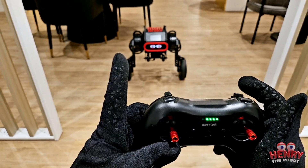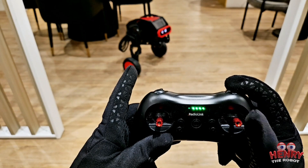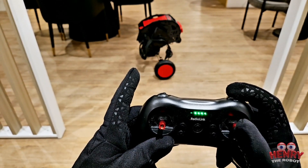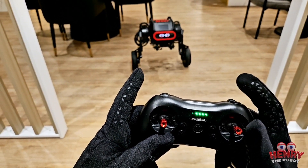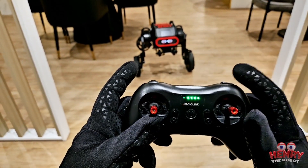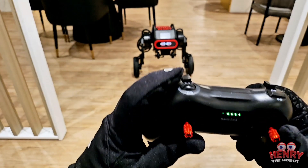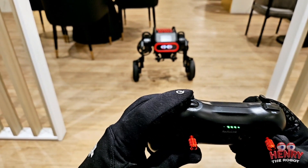If I push the trigger back up from the middle, that's when he dances. Sometimes I want him to dance but I don't have it in the right position, and instead he jumps — it's kind of scary because I don't expect it.